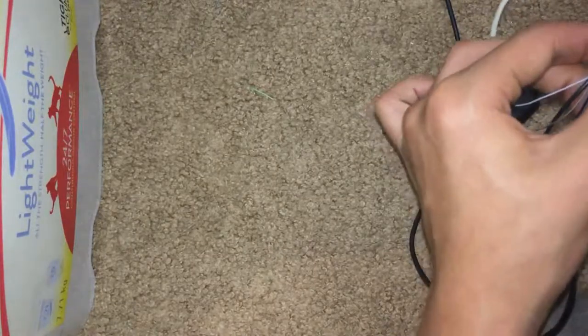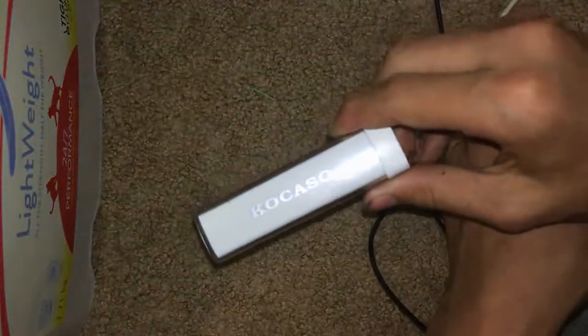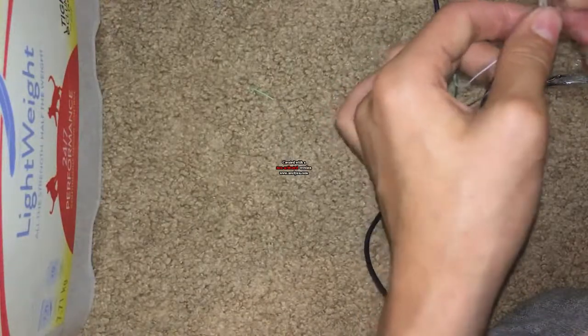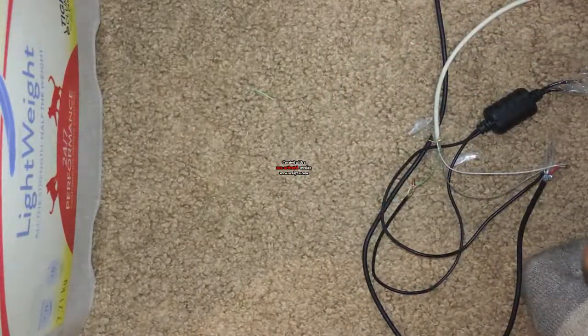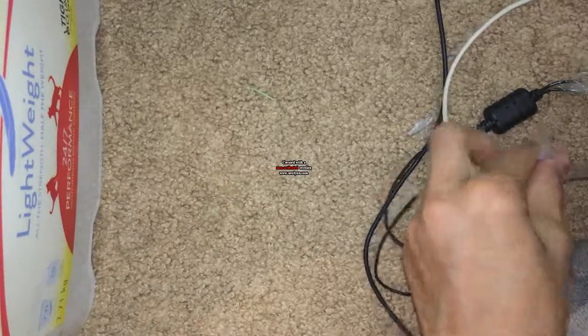If you ever had these kind of battery banks — like the exact same ones from the exact same brand — you shouldn't have any problems, unless you short something out by accident like I did.